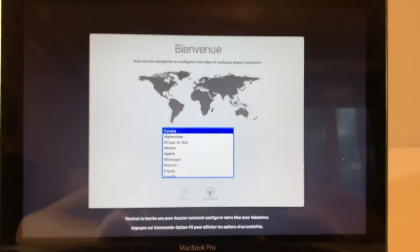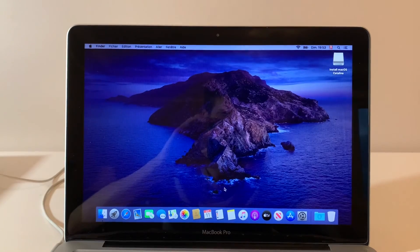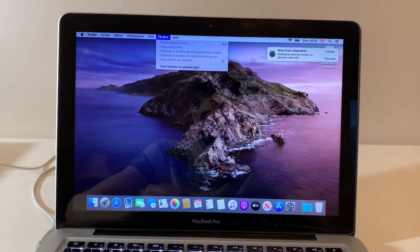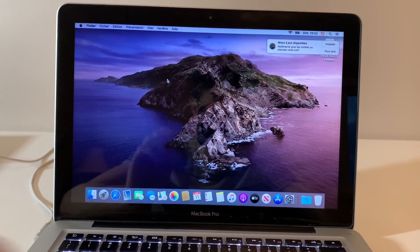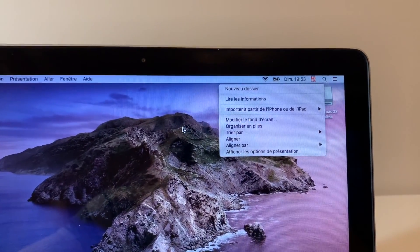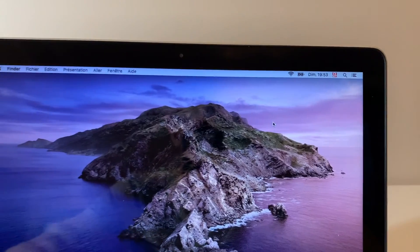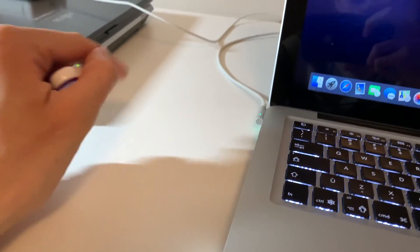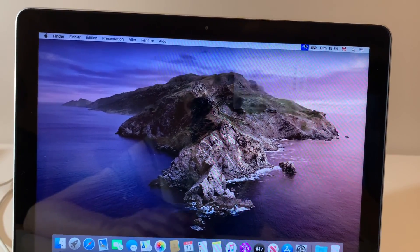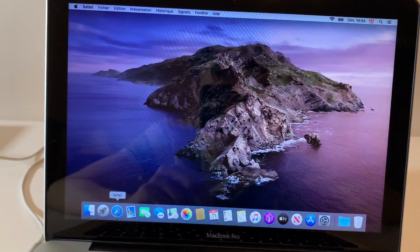It took around 45 minutes. Choose your country and set it up normally. As you can see, we're now in the computer — it's macOS Catalina and it's working flawlessly and very fast. Eject the USB key properly: two-finger click and eject. Wi-Fi is working; let's browse the web to show you how quick it is.